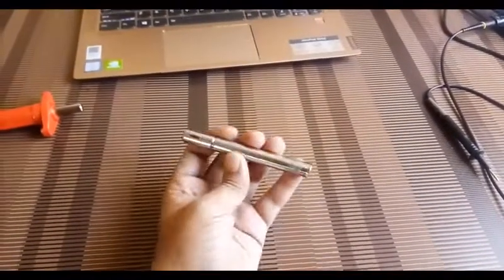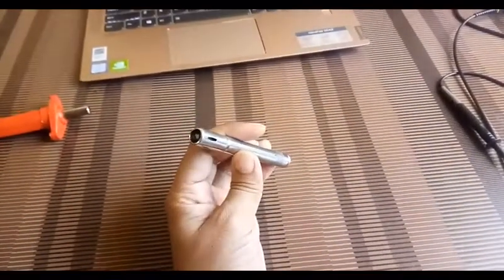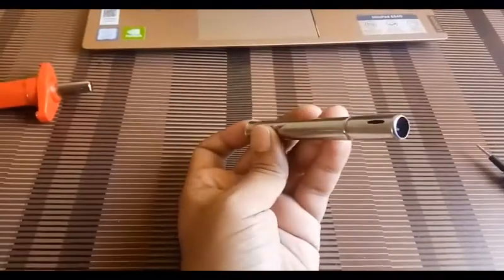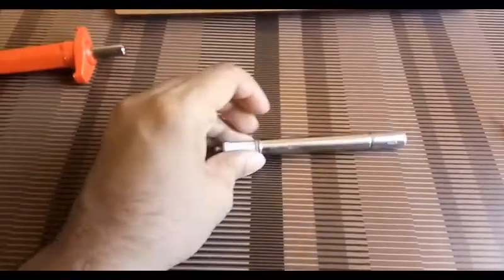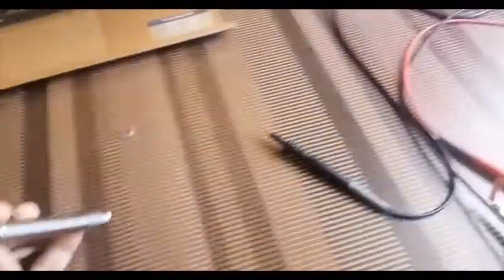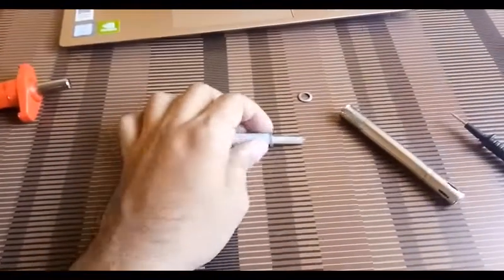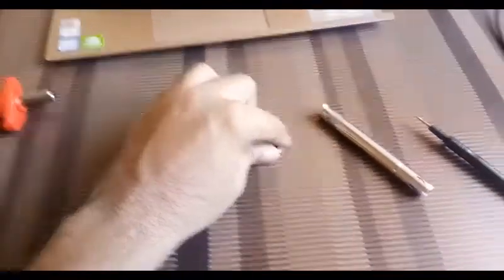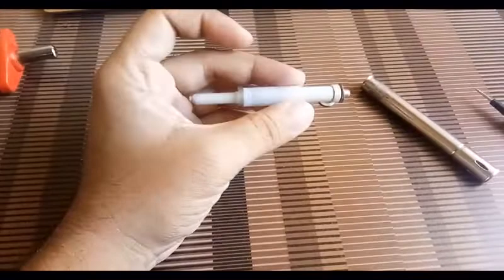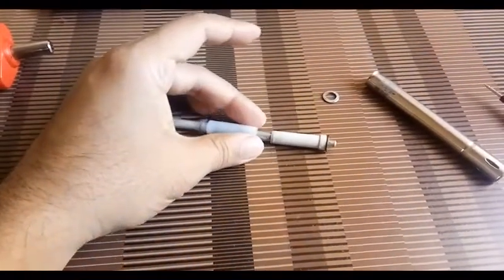Now I will show you what component is inside this gas lighter. To remove the inside, just press from this side and it will come out. You can see — I pressed it and these are all the components. This is hollow. The main part is this top portion, with a washer here and the total electrode portion.